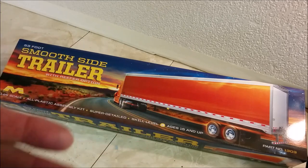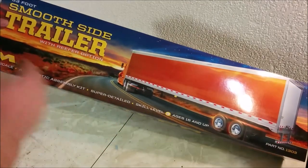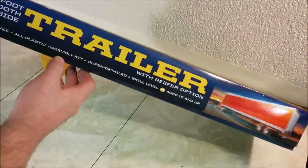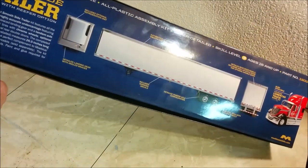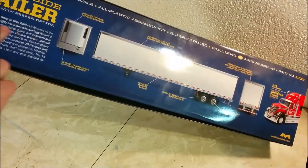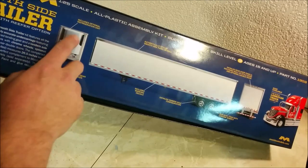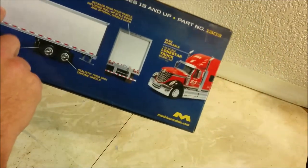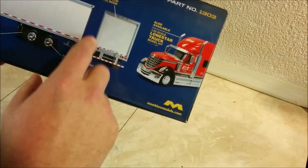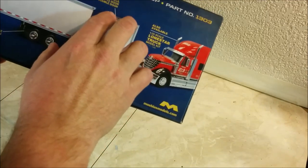I apologize for any awkwardness — the camera is quite a bit farther away than usual. You can see it's got a nice picture on the cover, and not much different on the other side. On the back there's a little blurb about the model. The interesting thing is it comes with a reefer option, and unlike the earlier version which had a different finish, this one also comes with a roll-up door. The earlier 53-foot trailer only had barn doors.